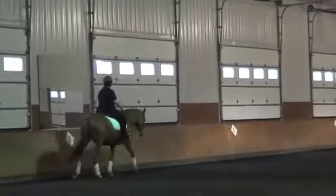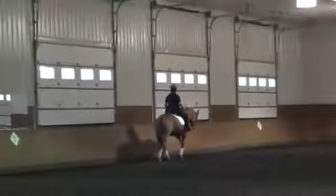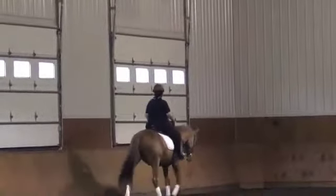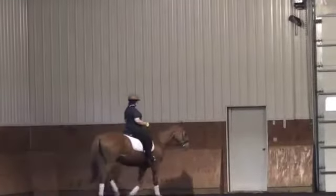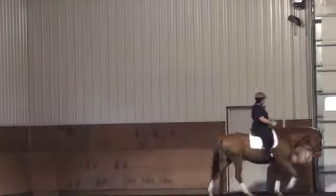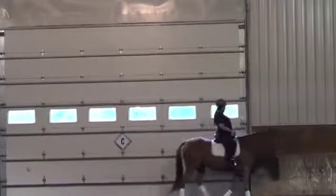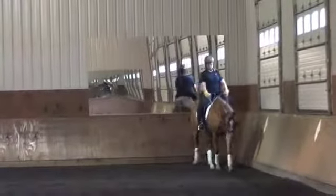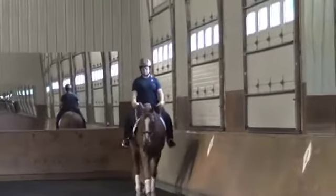Seeing her in the walk, this walk is not too bad. I'd like to see it stretching down more, which I think she's going to get him to do here in just a moment. I like the activity of it — it's quite nice. He starts to swing down a little bit more, still not quite there but he's coming along. She's making him active through that corner, so that's really nice. You can see him start to seek the contact with the bridle a little more, and that's all very good.